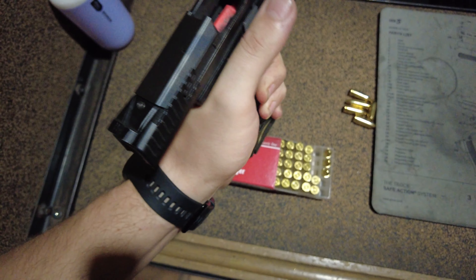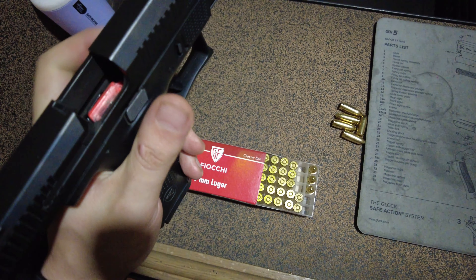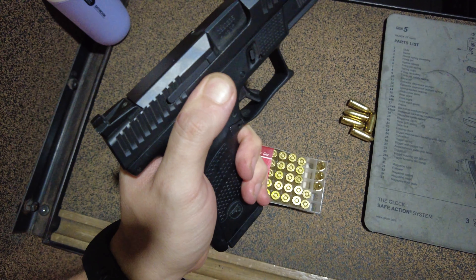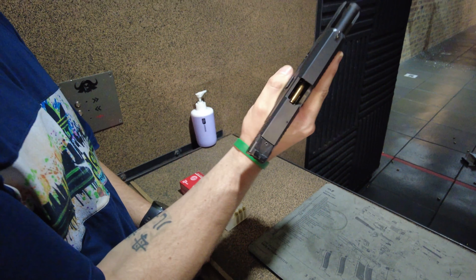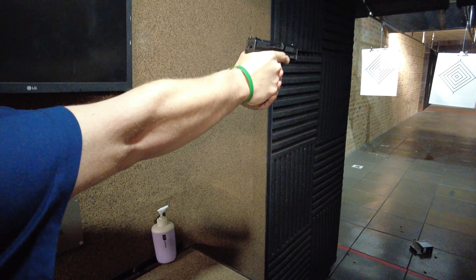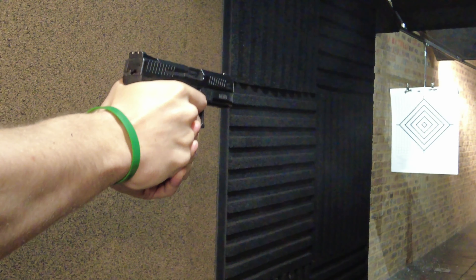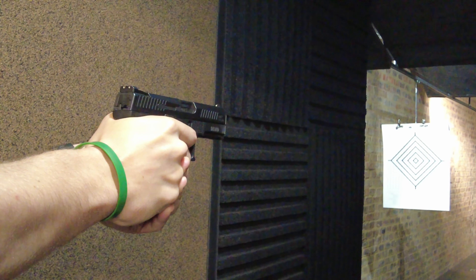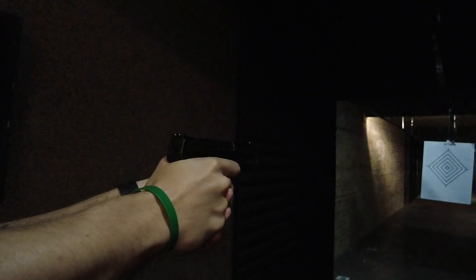Even though it is lighter than the Glock 19 — weighing in at 740 grams, so almost 100 grams less — you still get a really nice amount of grip; my fingers are all completely on the grip with no issues. Here we get a look at that beautiful three-dot metal sight system, which is super accurate. I am dead-shot accurate with this firearm in comparison to the Glock 19 or any of the Glock sights. The next firearm we're reviewing is the Glock 34, which is the competition model, and even with that I'm not as accurate as I am with this CZ. I really, really love this firearm.